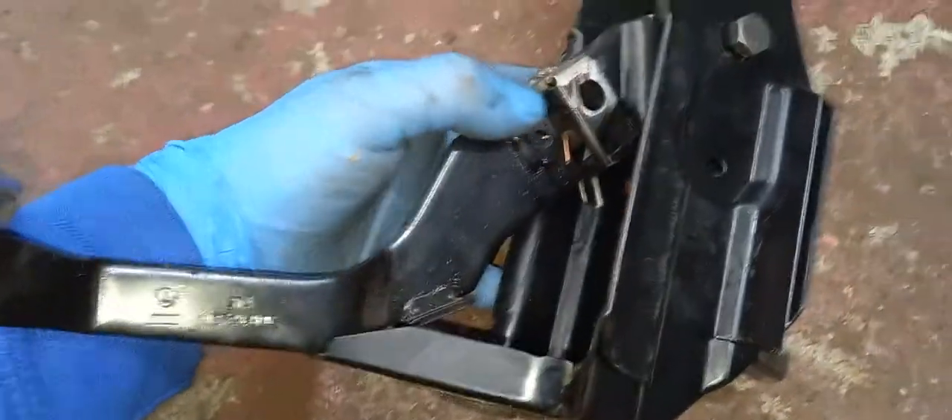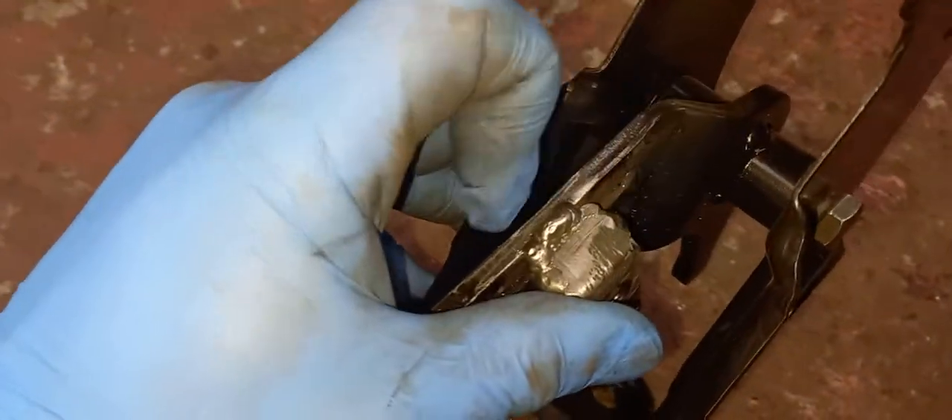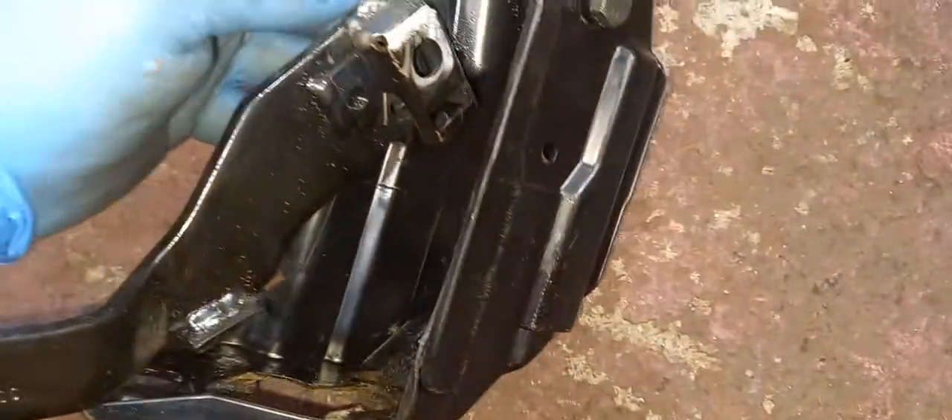I know an issue with these early TTs - this little plate here kind of buckles off. So we've just re-flapped this, taking the paint off, the powder coating. Originally there's just a couple of spot welds. I'll put a couple of pictures in the description. You can see there's just a spot weld here, a spot weld here, a spot weld there and a spot weld there. So we've just kind of dotted it all together so that should never move where the pedal sits.